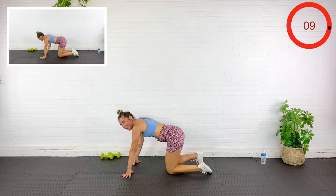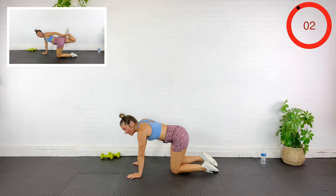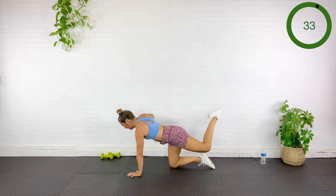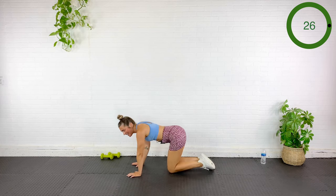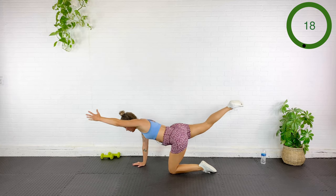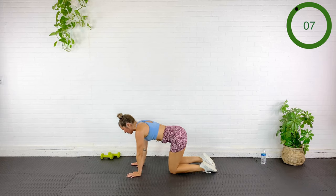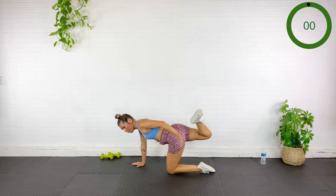Dumbbells aside — we're coming down for a bird dog. Reach opposite arm and opposite leg, then back and behind to touch opposite fingers to foot, and repeat on the other side. Out, tap, out, other side. Moving at your own speed — maybe it's quickly today, maybe it's slow and controlled. Make sure the belly button's pulled in and you're not letting the core sag down. Stay engaged, pubic bone tucked in, not flared out.